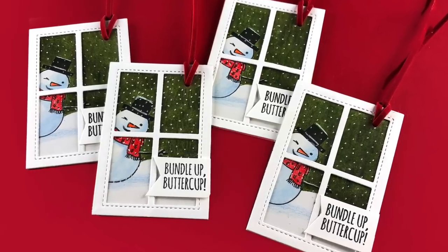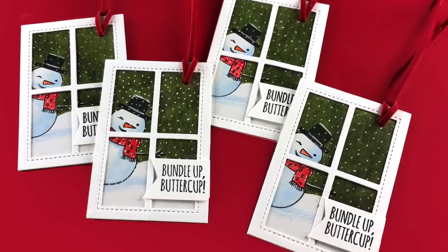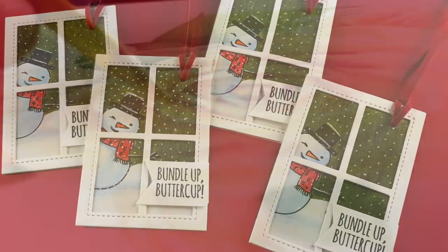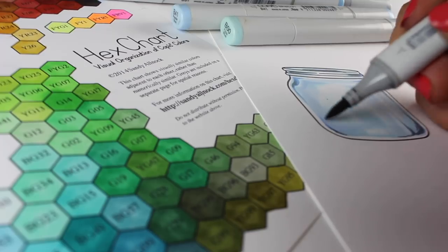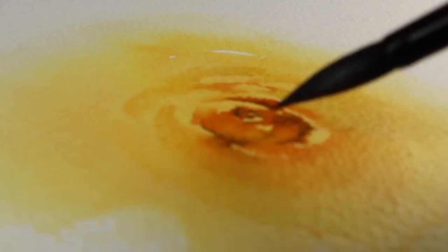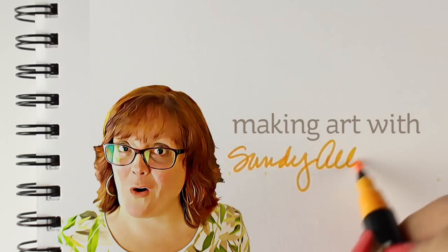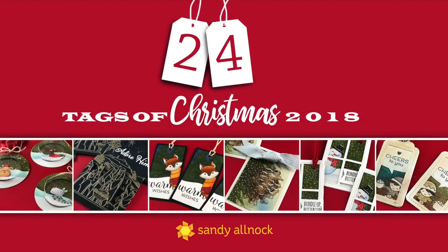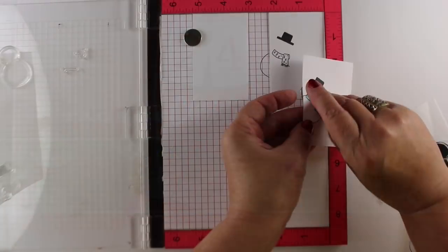Hi there, I'm Sandy Alnock, and today I have another in the 24 Tags of Christmas series for 2018. Every year I make 24 tags and give them all away, and this year is no different. Today I'll be making four more tags to add to the collection, and I'll have information on the giveaway at the end of the video.